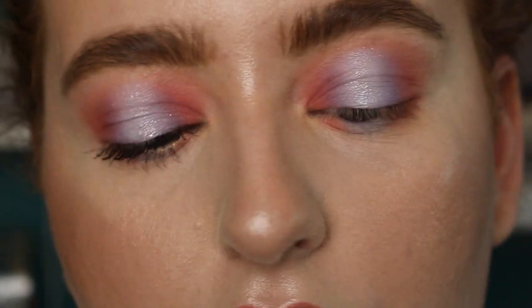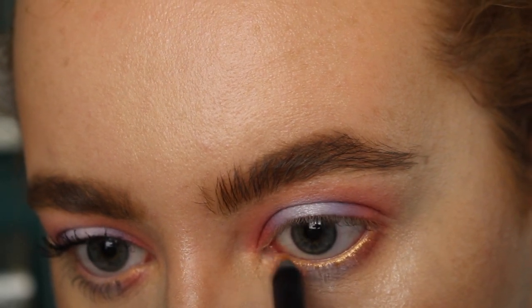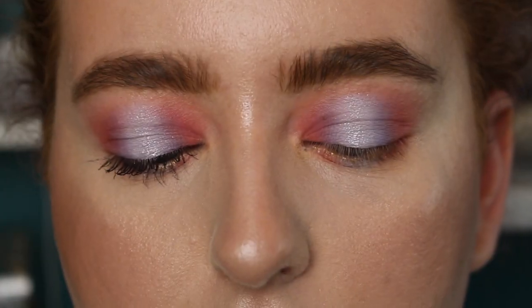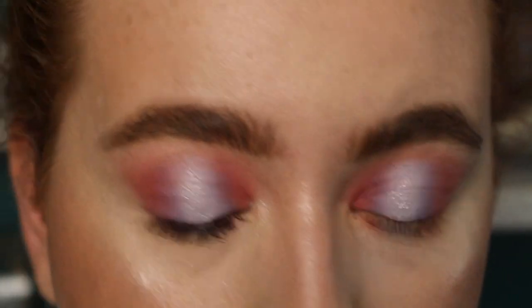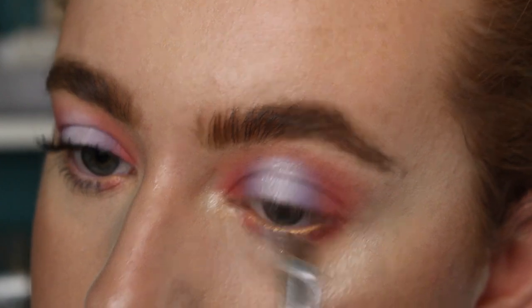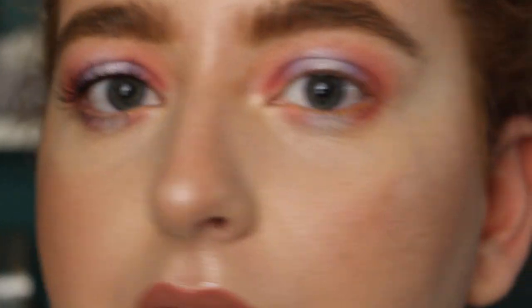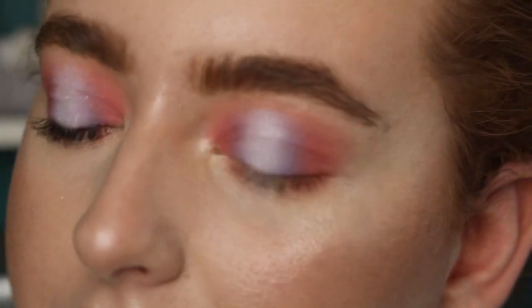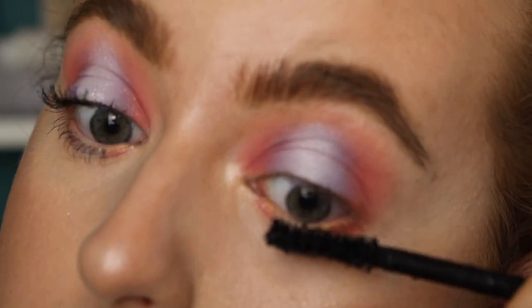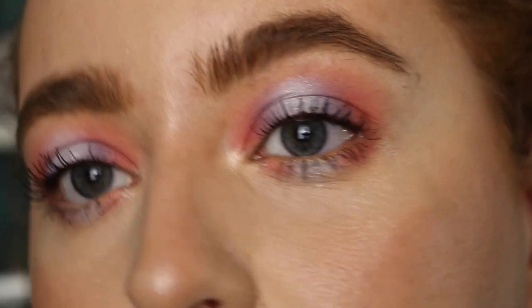For the lower lash line I'm using an NYX metallic eyeliner in the shade Gold — I was going to do nude but wanted to add something extra. I've also taken it into the inner tear duct. For the inner corners I'm using my highlight — the XX Revolution one in Echo, I've been absolutely obsessed with it. Adding mascara now using the Revolution waterproof mascara to hopefully stop the transfer I get underneath my eye. I also quickly tightline with a brown liner before the mascara.